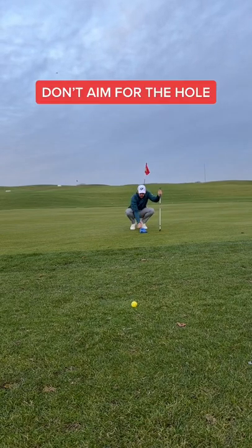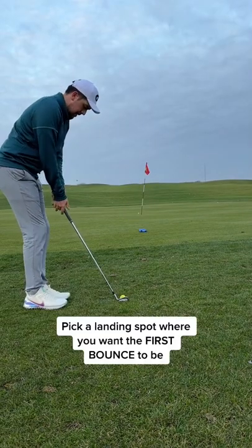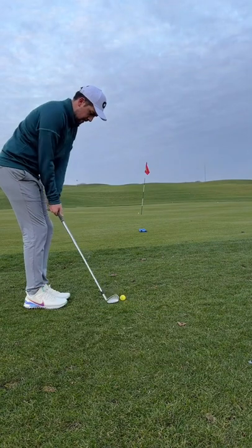Finally, to master this shot, don't look at the hole. Pick a landing spot where you want the first bounce to be. Read the green and pick a target.